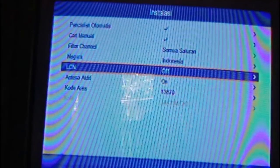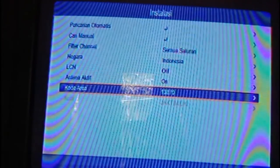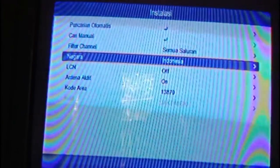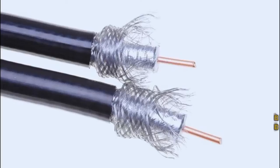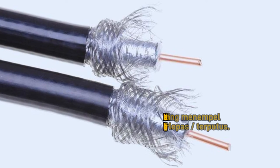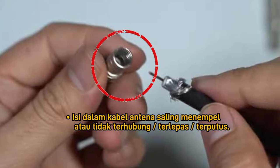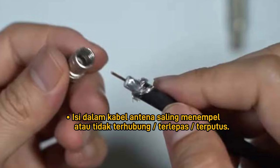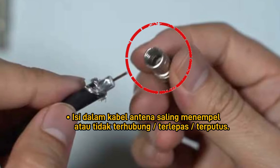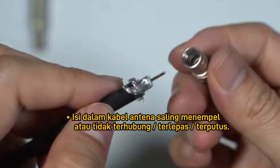Apabila semua langkah ini sudah dilakukan tetapi sobatku belum juga mendapatkan sinyal siaran televisi digital, maka periksakan kembali pada bagian ini. Pastikan isi kabel antena dan serabutnya tidak saling menempel karena masing-masing mempunyai fungsi yang berbeda, atau justru ada yang terputus atau terlepas dari rangkaiannya, misalnya terlepas pada kepala soket atau jack konektor penutup kabelnya. Cobalah merubah arah hadap antena ke arah lain, diharapkan tangkapan sinyal menjadi lebih baik.